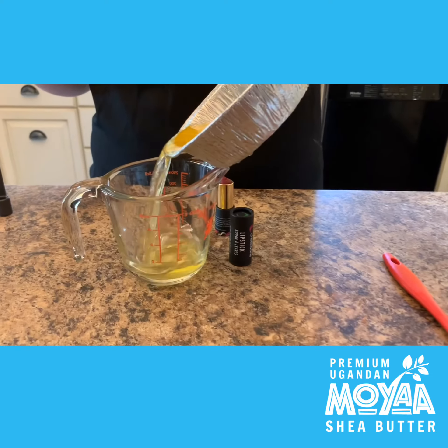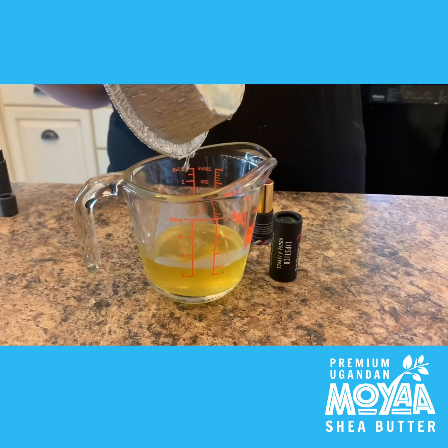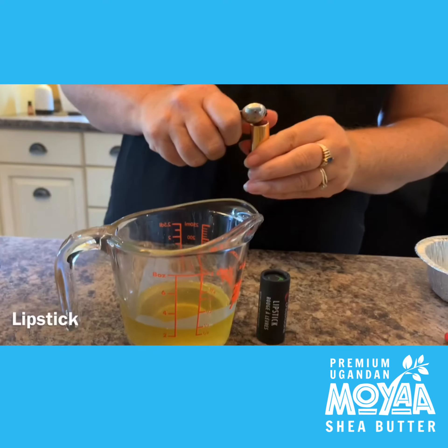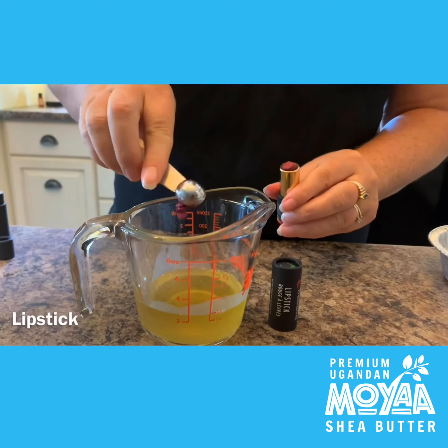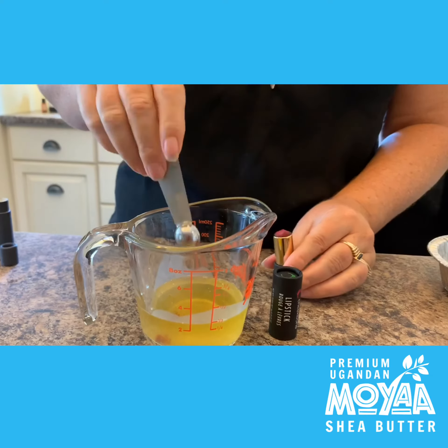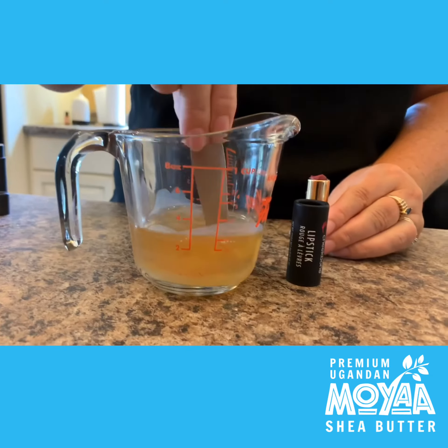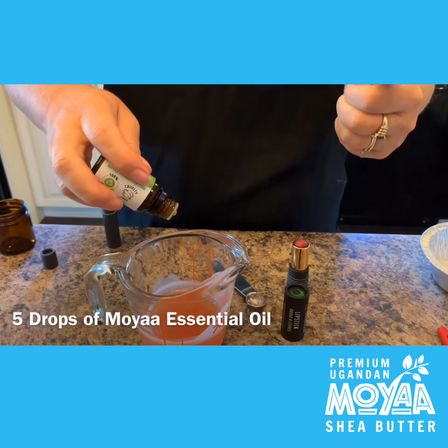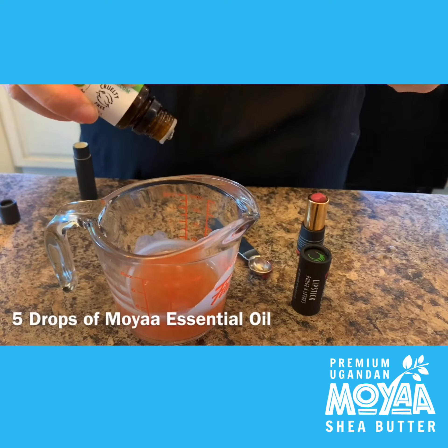Pour it into a container with a spout to make it easier to pour into your containers. Add your lipstick — you can use any lipstick you have and you just need a little bit. You can adjust to see the tint if you want it darker. Add a few drops of your favorite essential oil; we picked peppermint.